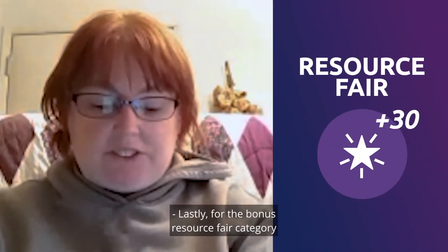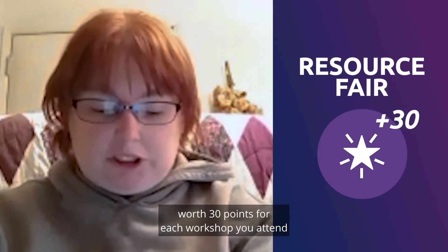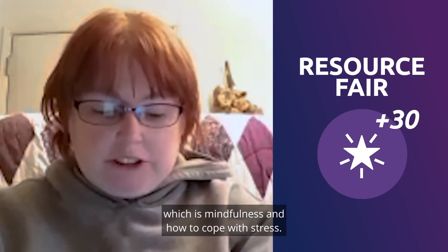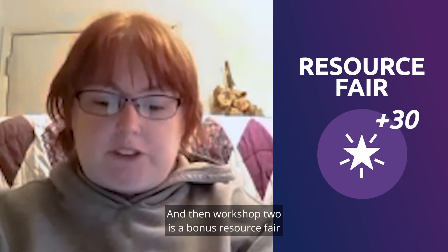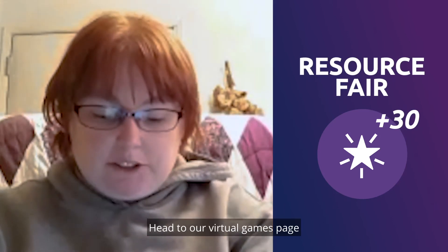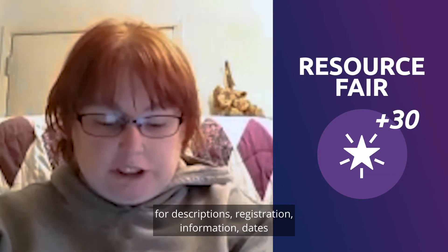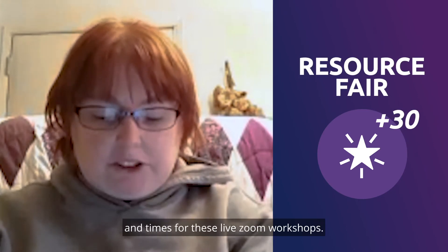For the bonus resource fair category, worth 30 points for each workshop you attend, we have workshop number one: mindfulness and how to cope with stress, and workshop two is a bonus resource fair that we would love you to join. Head to our virtual games web page for descriptions, registration information, dates, and times for these live Zoom workshops.